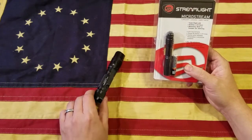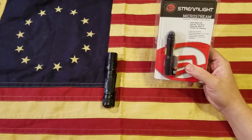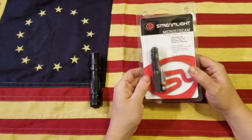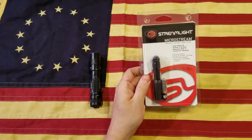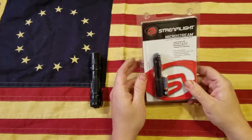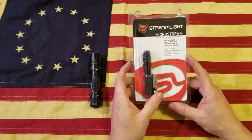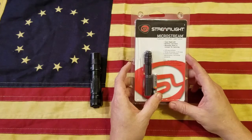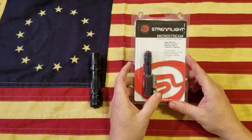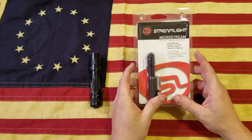It can also take the 18650 rechargeable, which I think I'm going to get for it soon. But I thought it'd be nice to have another little light for work where I didn't need quite as many lumens. Then I saw Amazon had these Streamlight Micro Streams on sale for $12, which was enough to pique my interest.